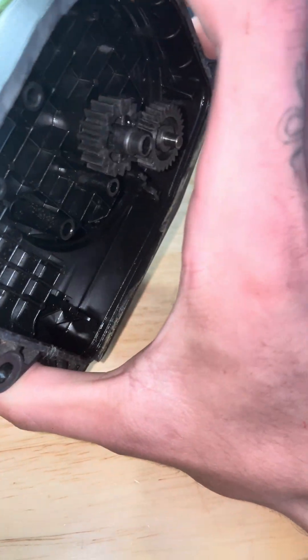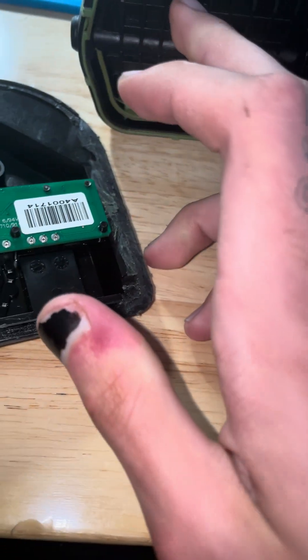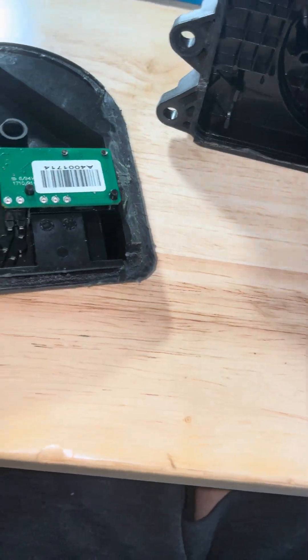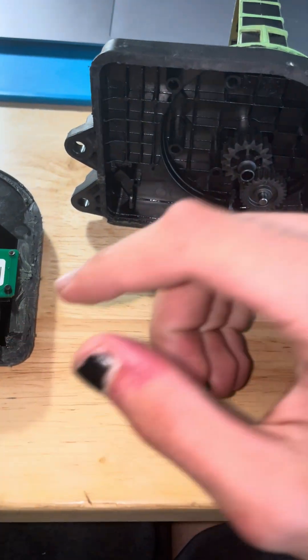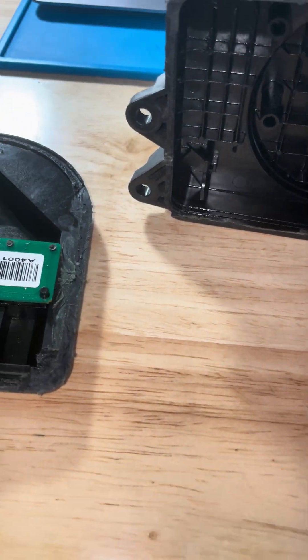That's all really — I just haven't seen a video of this being disassembled on YouTube. There are maybe a forum or two with some pics but no close-up video, so I just wanted to show that. That's all.